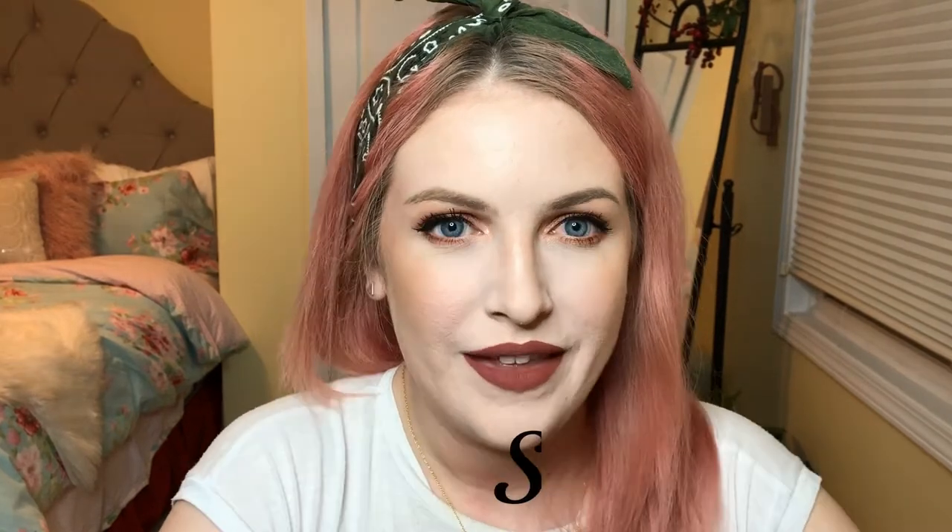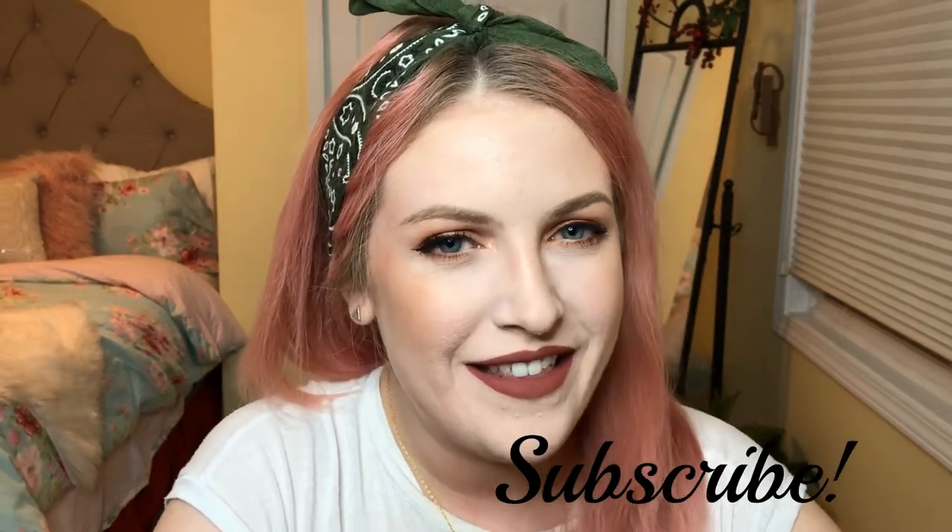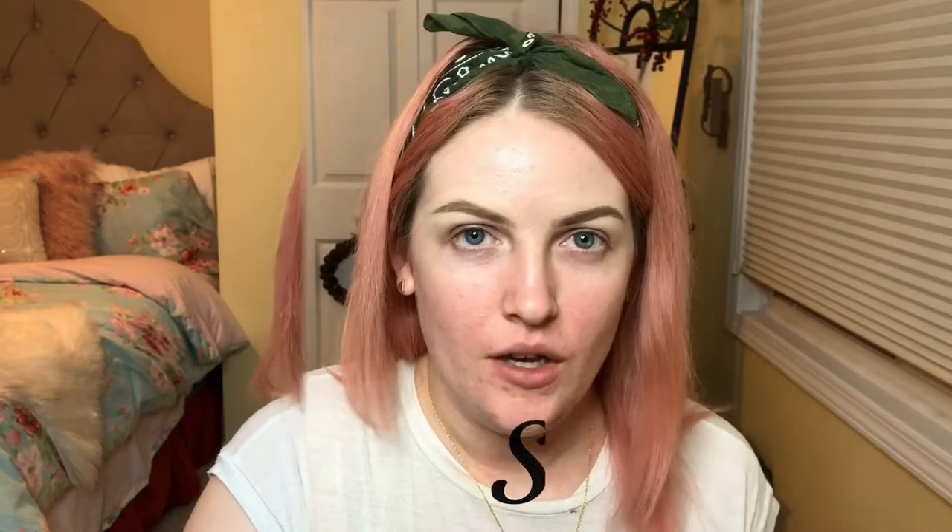Hey guys, it's Jules, welcome back to my channel. In today's video I'm basically just going to be showing you some eyeshadow basics that aren't too difficult — like level easy. I wanted to show you some eyeshadow basics; I had a co-worker who requested this video, so girl this is for you. If you have not subscribed to my channel, go ahead and hit that subscribe button.